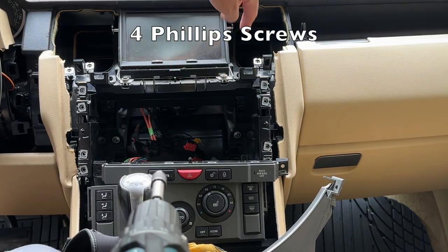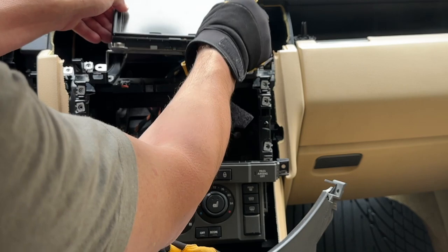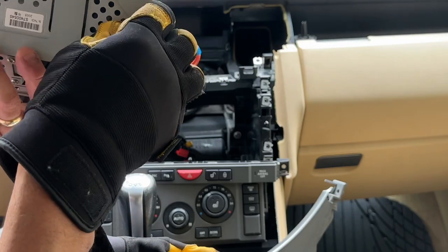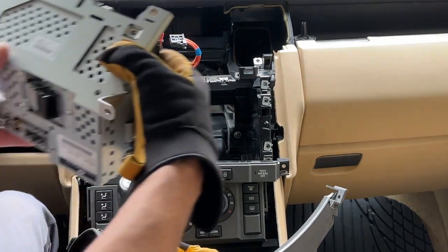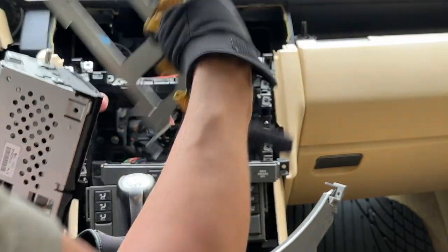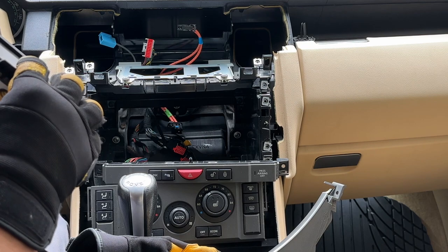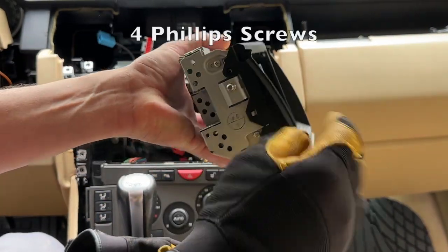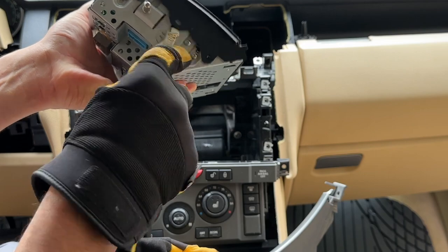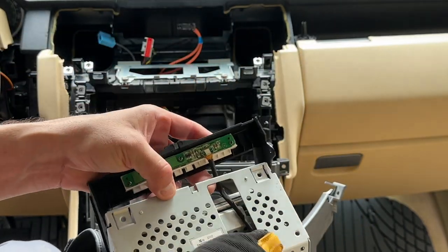There are some Phillips screws - two up top, two in the back - and then this just flips up and slides out. I want to see if I can remove this surround, and even cooler if I can remove this whole bracket. Literally there were four screws right here and this bracket just came out. This piece had two screws on each side and a clip - release the clip and it starts sliding off, though it's connected to a cord.